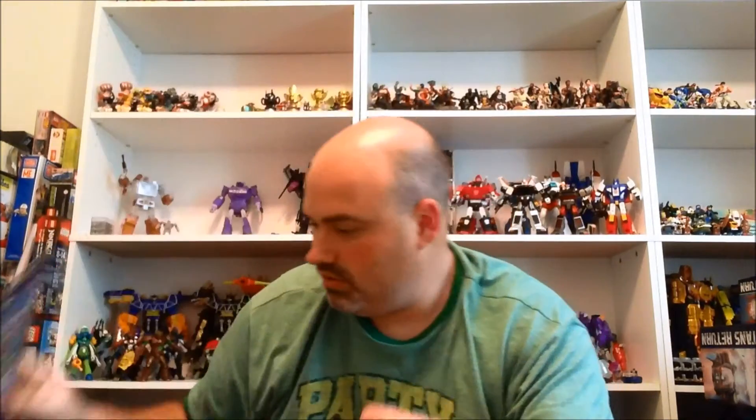I also decided to get the one Splatoon Amiibo display of the Kelp Dome. I just thought it looked really neat, and it was only like eight bucks, so I decided to check that out. Not sure if I'm going to review that stuff or not — I might just open it up and post pictures. Then we have the first Ultraman Orb card set, which will of course get reviewed as well.